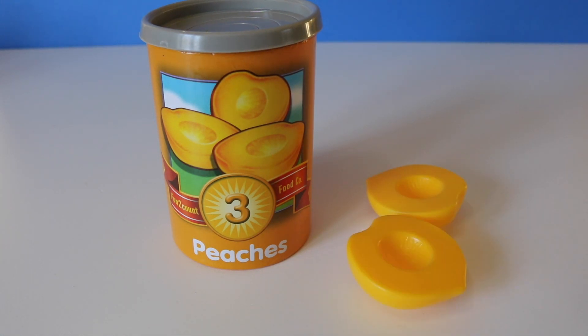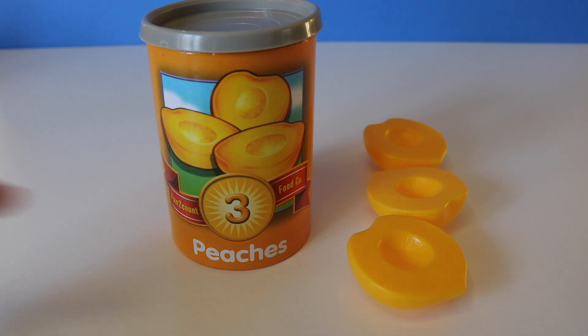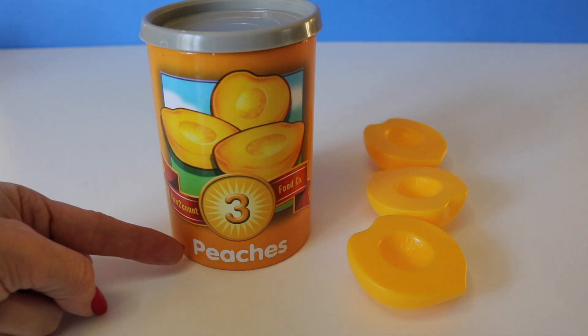Here we have the number three. One, two, three. Three peaches.